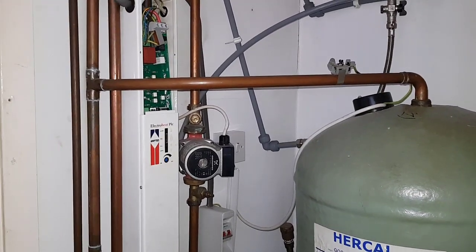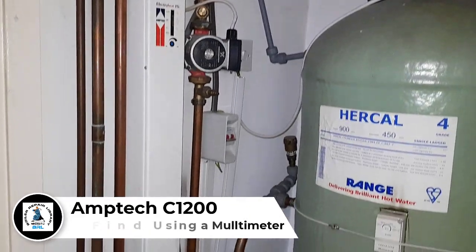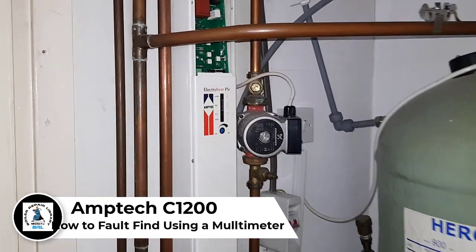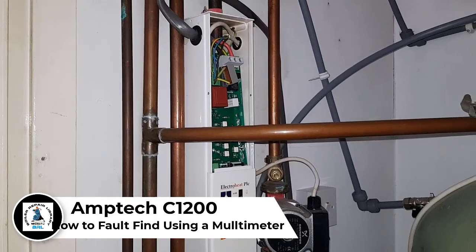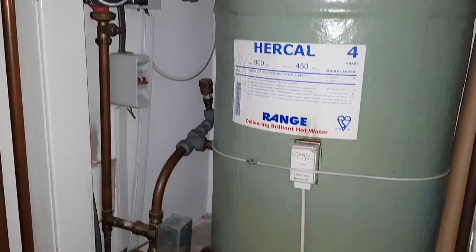Hi guys, it's Master Coach Tony Morgan and today's video is on an electric flow boiler — this Heatrae Sadia Amtec. We've just arrived on site to find out what the problem is and what we're going to be doing.